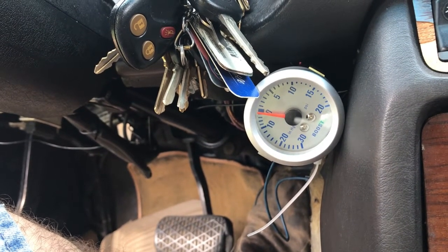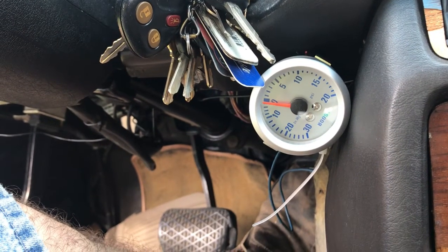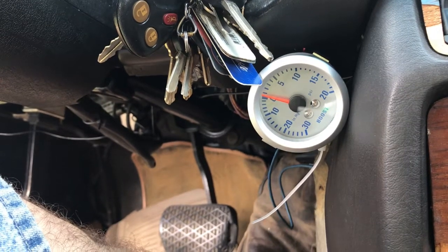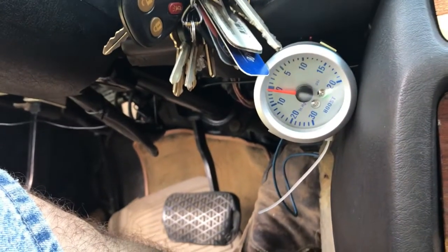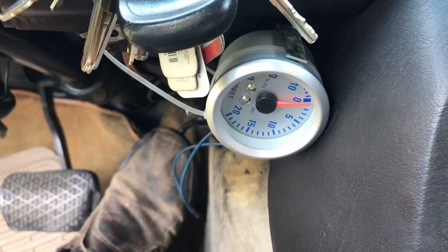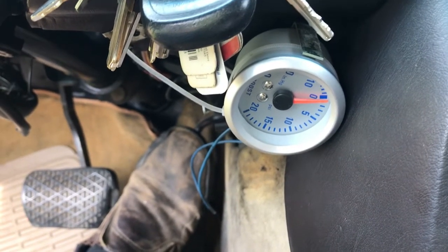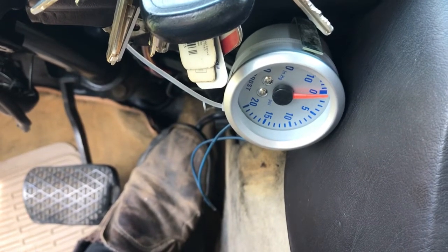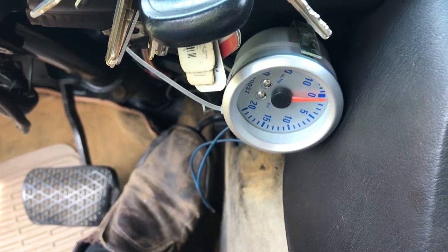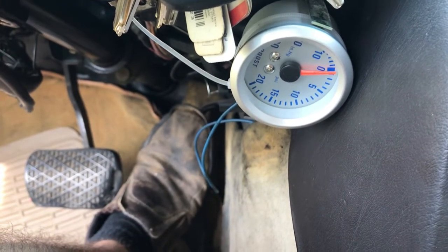Let's start it up and see what we got. We're getting vacuum, no boost yet. We started to build a little boost there. I flipped the gauge around so I could see the boost side better. Like I said, we're using this as a diagnostics tool — it's not going to stay mounted here. Let me let the engine warm up and we'll see if we've got boost. I have a feeling we're going to have some, but not much.